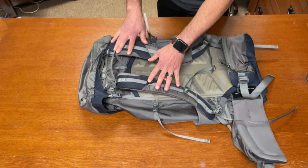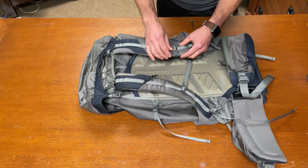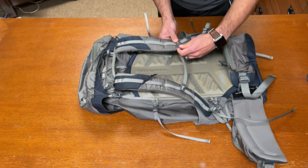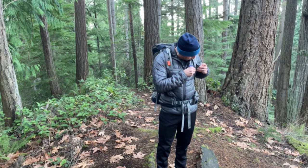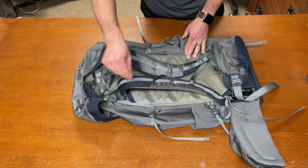On the shoulder straps you have a daisy chain loop where you can attach other gear, an emergency whistle, and a sternum strap. One thing to note is that the female section of the sternum strap is kind of stayed into the shoulder strap portion, so it provides a bit of awkwardness to connect while you're wearing it — definitely not a deal breaker though. At the top you also have a water bladder port hole so you can bring the cord out and strap it to your shoulder strap.